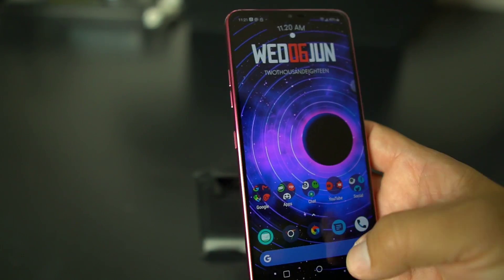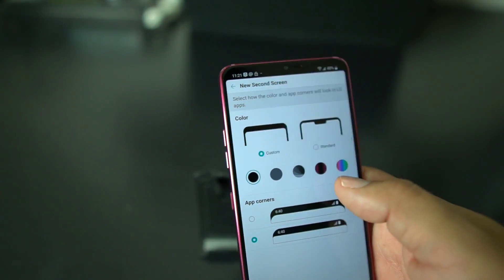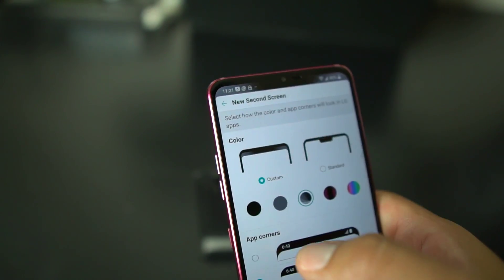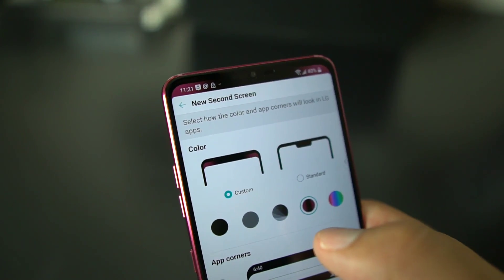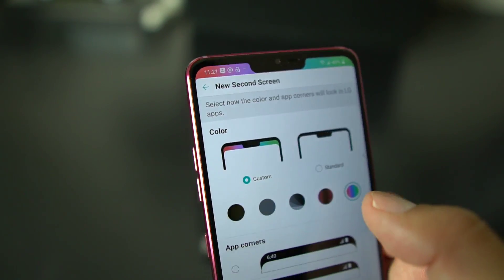Now if you want to design the notch a little bit, you can make it gray, you can make it like a black-gray, you can give it that raspberry rose color, or you could do those rainbow colors right.